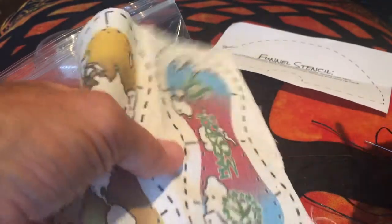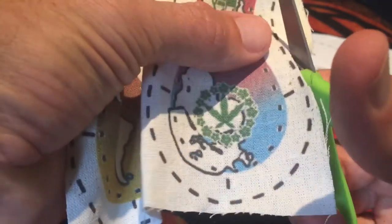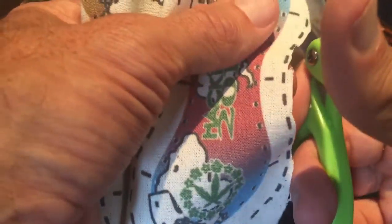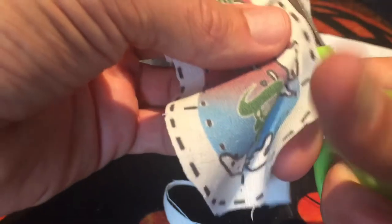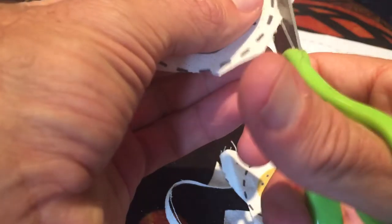Then you take your pattern and we're gonna take some scissors. You cut it out, and this one doesn't have to be that precise — I'm not gonna do it very clean because you don't necessarily need to have it like that. What's gonna happen is you're gonna fold it under anyway, so this can be really quite fast. One side done, and we go to the other side.